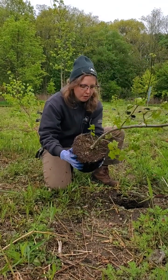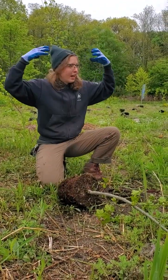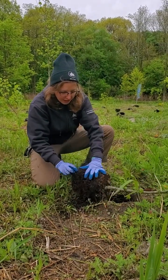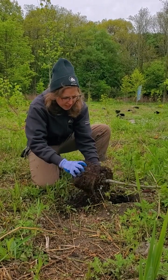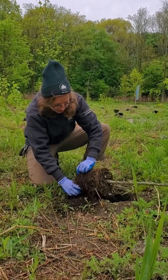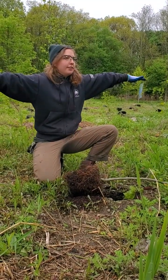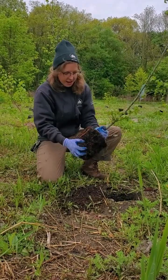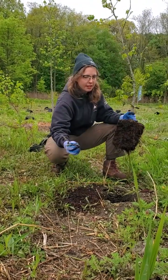We want to give the root ball a bit of a massage — kind of like giving a little scalp massage. Some species might be more root bound and you might have to really almost tear into it. This one's not so root bound, so you can loosen it up fairly gently. This is the signal to the tree that it can start growing out. We're loosening it near the hole so we're not losing all this good soil.